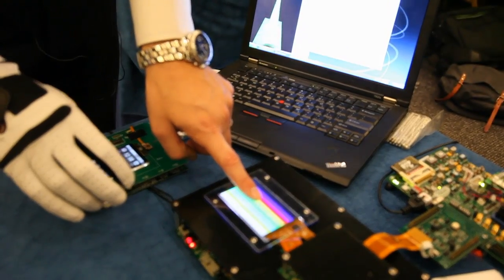Traditional capacitive touchscreens are separate layers of substrate — it could be glass or plastic based. We have removed all that and put it directly into the display, so there's no performance degradation; it's only a performance enhancement.